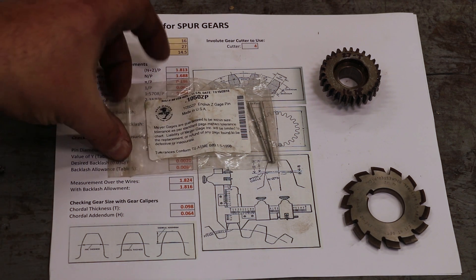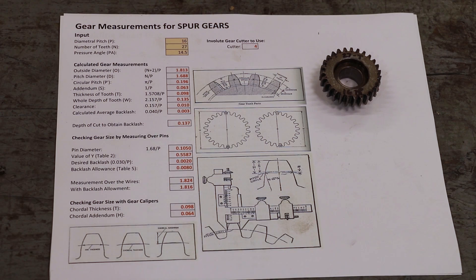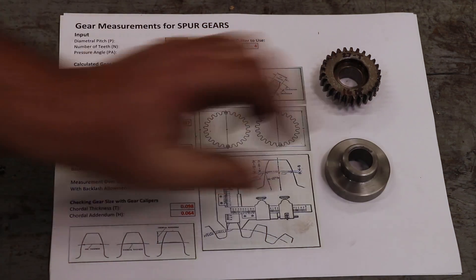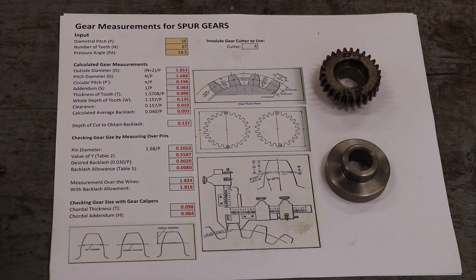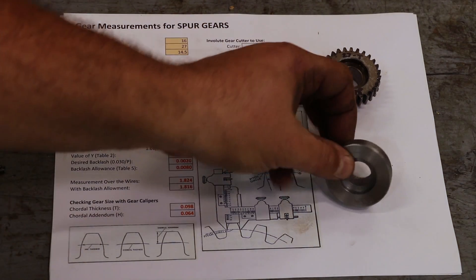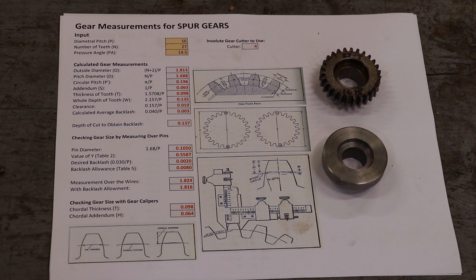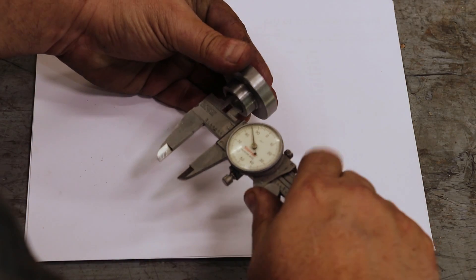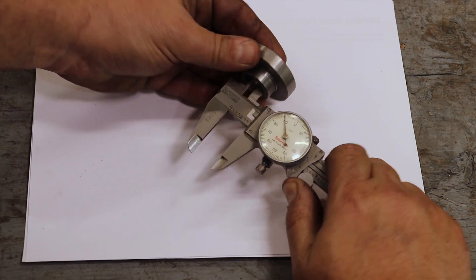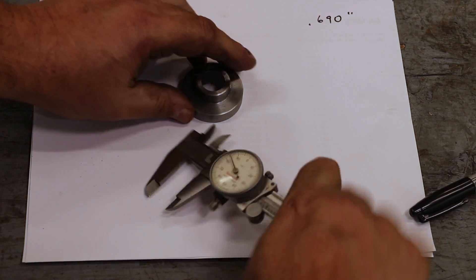We're ready to go as far as having what we need. But before we get started, the first challenge I've got is work holding. He's already made the blank that we're going to cut this out of, but I don't have a good way to hold this over on my dividing head to cut the teeth. So I need to make a mandrel and we're going to make that over on the lathe. The inside diameter here is about 0.690.